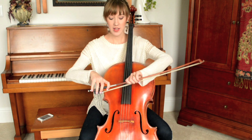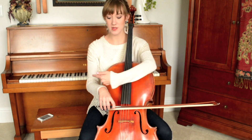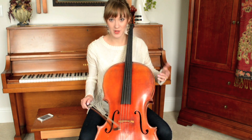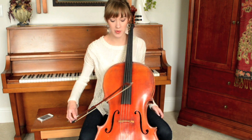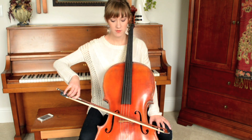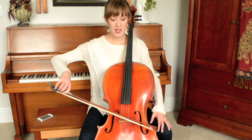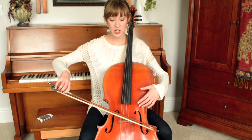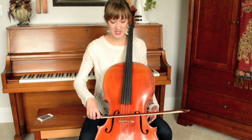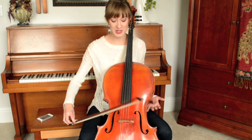Try to keep the bow as straight as possible. For the top two strings, extend outwards away from you so that the frog is angled out. For the bottom two strings, angle your bow backwards with the frog going that way — not too drastically, but you still want that angle adjustment. When you play with a crooked bow, it naturally draws your bow towards the bridge, which is a very dangerous place for beginners — it sounds terrible.